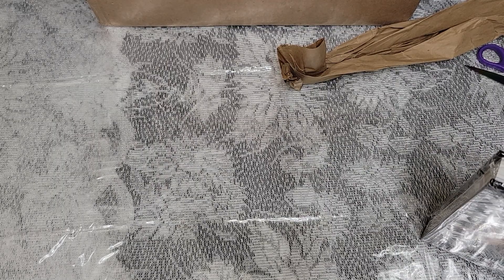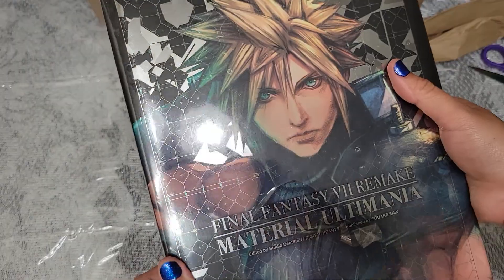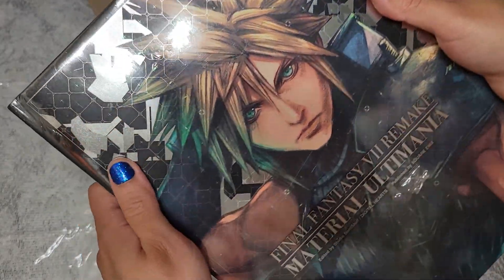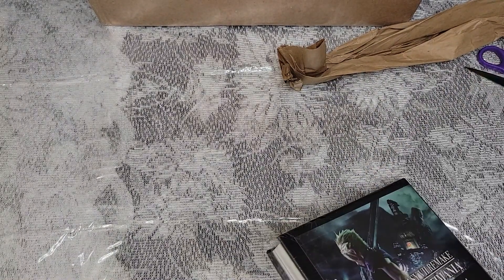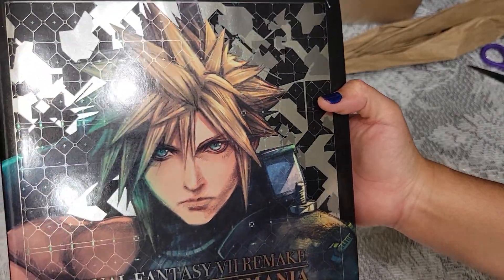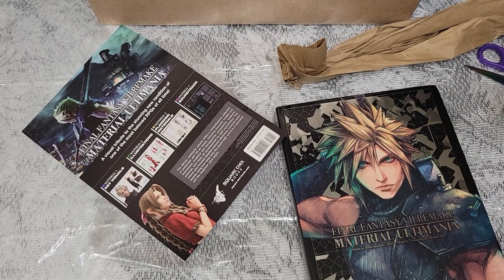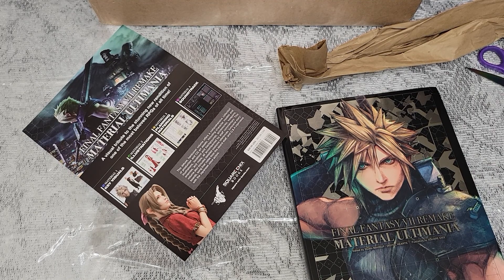Here is my Ultimania — it's not perfect but it is beautiful. Look how the cover is kind of gradient; it's pretty great, and Cloud looks amazing on it. The back paper comes right off — I'll put it inside. Look, it's so pretty, and this was Nomura-san's sketch that he did for the release.